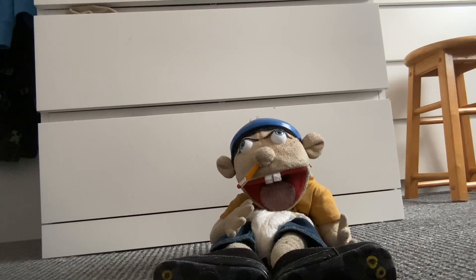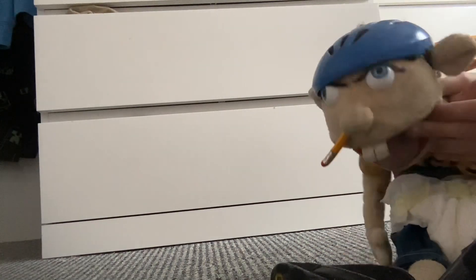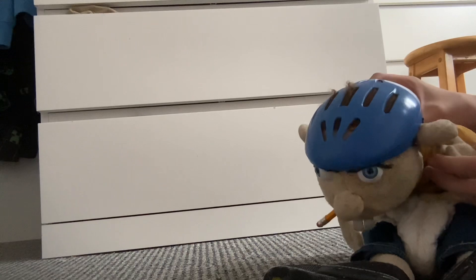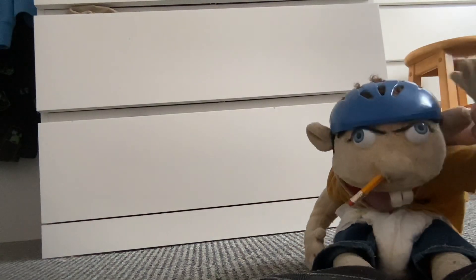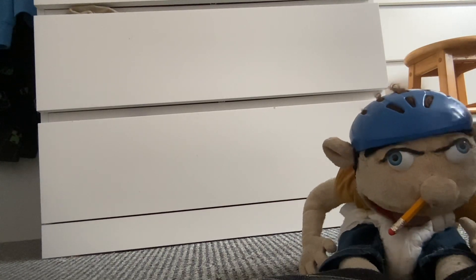The first Jeffy I own is my very first SML merch Jeffy puppet — this is the 2019 version. You can tell by the mouth because it's been glued in, not sewn in. Let's start off with the helmet. It didn't come with the puppet; I actually got it from eBay. If you search up 'Build-A-Bear workshop blue helmet,' you'll find the exact same blue helmet. Some of them have little fire stickers attached, so I used nail polish remover or rubbing alcohol to get rid of them. They come in blue, red, and pink.